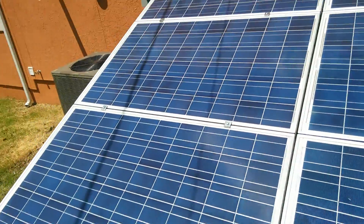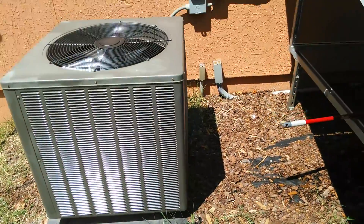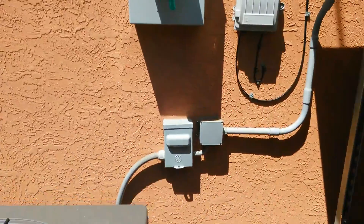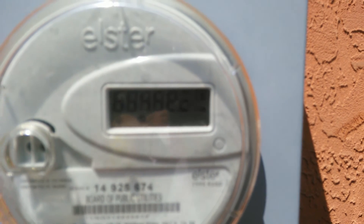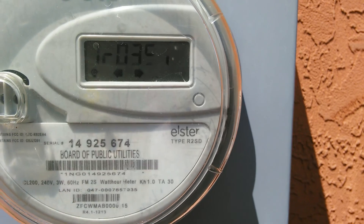Let's go around and take a look. There's the utility meter unit. I don't know if you can see that. Let's see if I can. But it is running very, very slow.